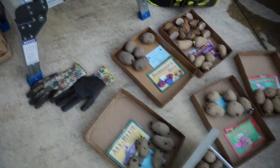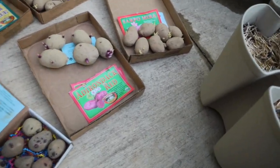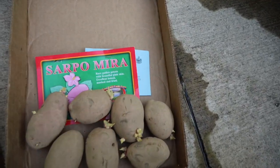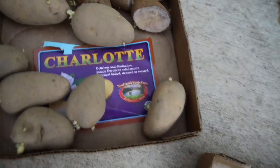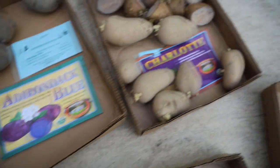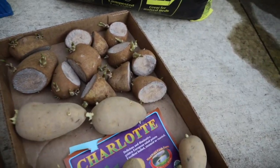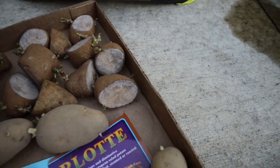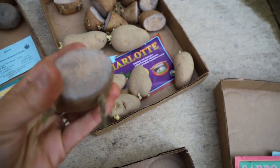And then of course my seed potatoes. I purchased the majority of these from Wood Prairie Farm. I have the Adirondack Red, the Sarpomira, Charlotte, the Adirondack Blue, and the All Blue. And then these little ones right here I actually purchased from the store and cut them up — they're organic russet potatoes.